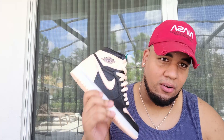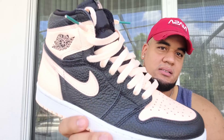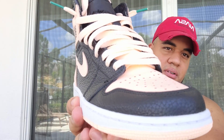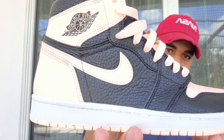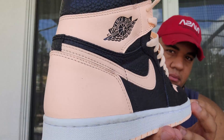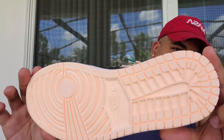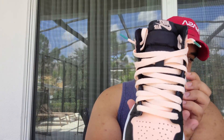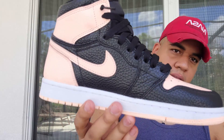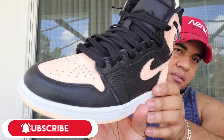Okay guys, I'm gonna give you a closer look at the Crimson Tint 1s. Look at that — beautiful shoe, guys. Can I go wrong with this? Look at the black one — comment down below what you like more: the pink Crimson Tint or regular black laces. Comment down below.